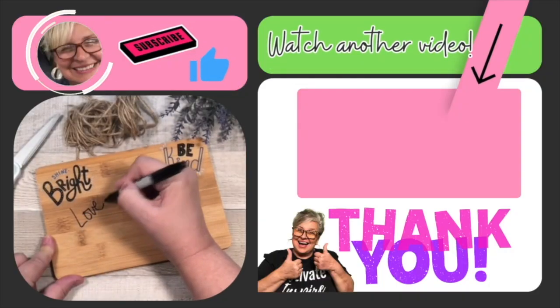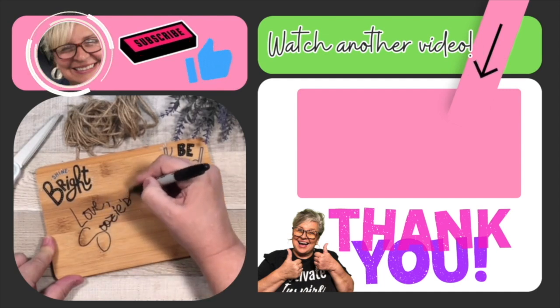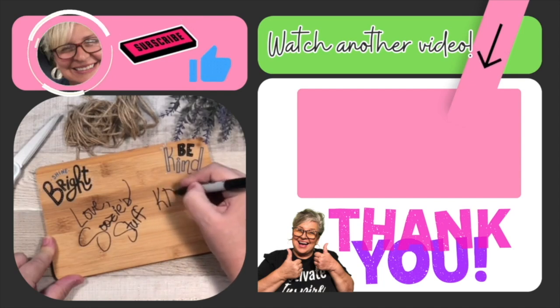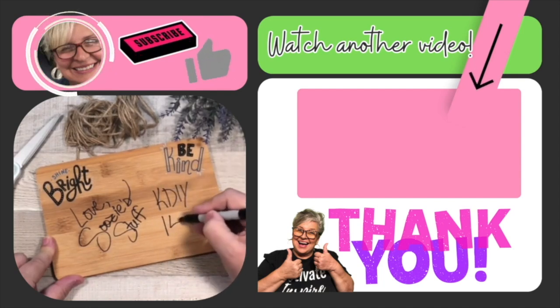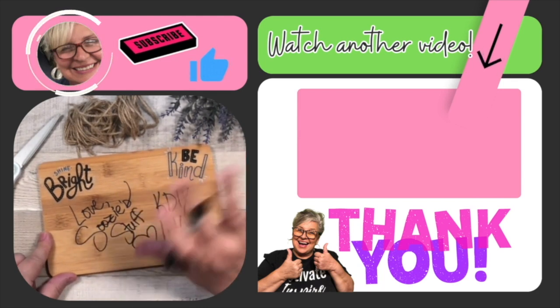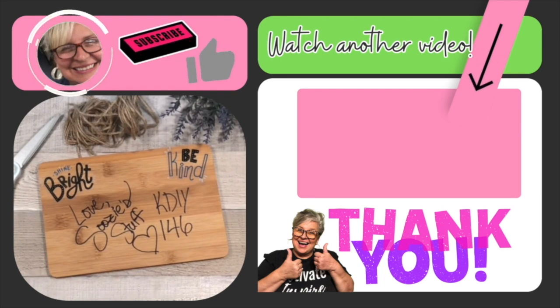I'm so glad to be with you today and I hope you got lots of inspiration to create your own DIYs. Don't forget to click that thumbs up button and leave me a comment down below — I love hearing from you. I've got more projects coming up, so stay tuned. I'll see you next time on Suzy's Stuff, Station KDIY Channel 146. Bye, everybody.